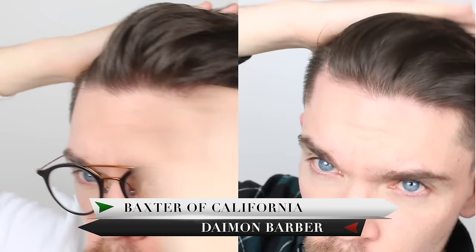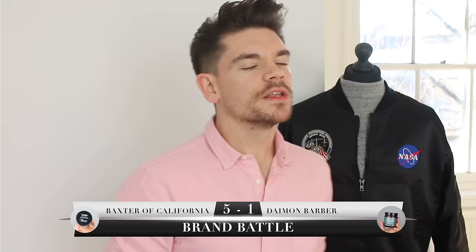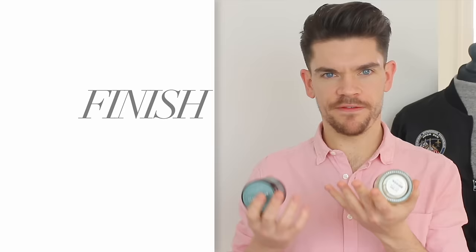Over the past couple of weeks I've been going between both these products — not only to see how they work, but because I actually really like using them. They're perfect for the styles I'm going for: that everyday slick back, and they're both good for volume. But there's one that I think is slightly more firm, allowing you to control the hair more. The point for styling goes to Baxter of California.